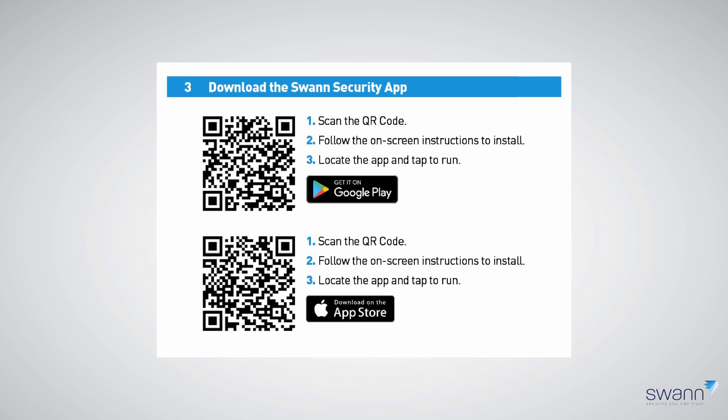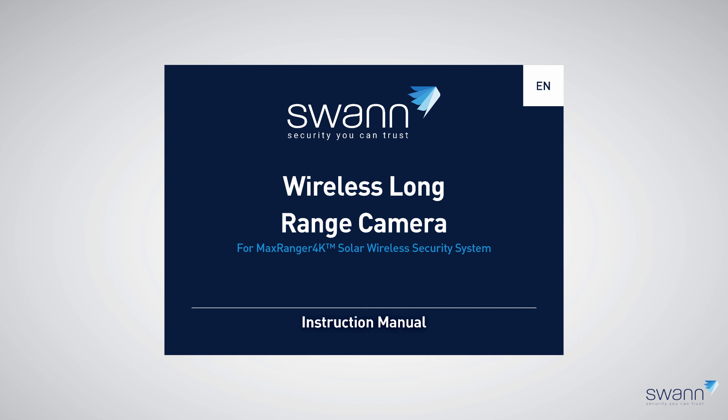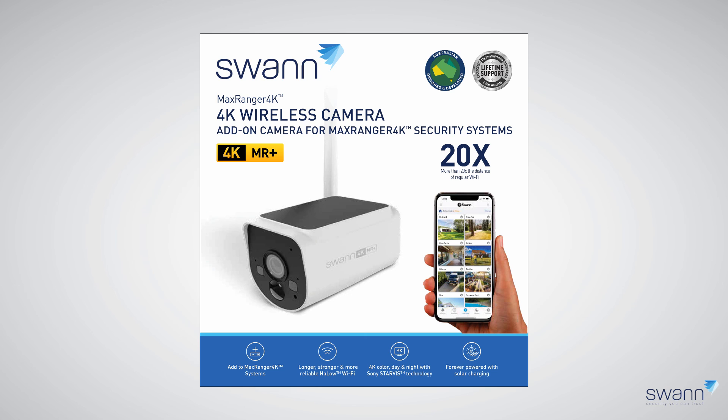This is a convenient way of getting your Power Hub up and running without having to connect it to a TV. Lastly, the included camera instruction manual contains mounting instructions and placement location tips. If you would like to pair additional wireless cameras to your Power Hub, you can purchase these separately from swann.com or from one of our authorized retailers.